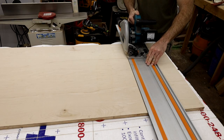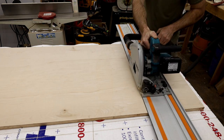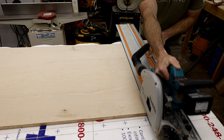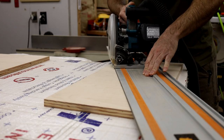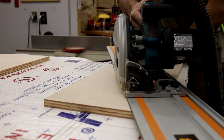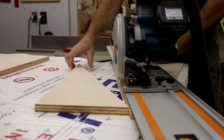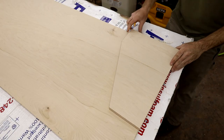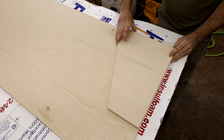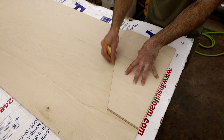I used my track saw to cut it out, but you could do the same thing with a circular saw on a straight edge. Once I had the first one cut out, instead of measuring and using rulers on the second one, I just laid the first one on top and traced it — made it a lot easier.